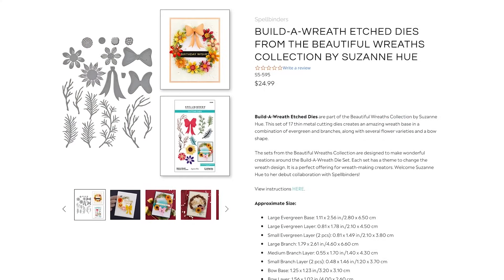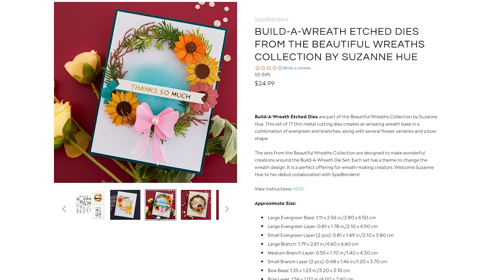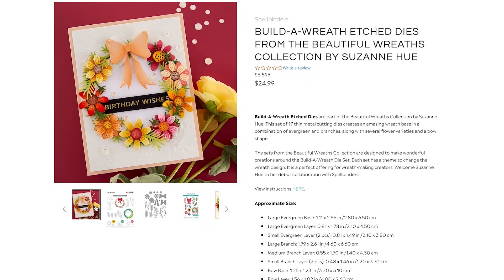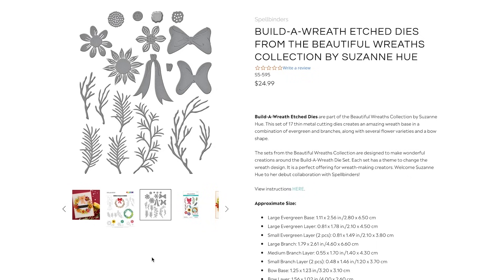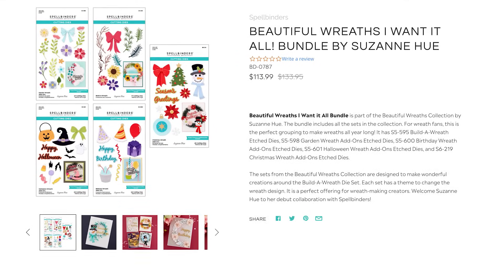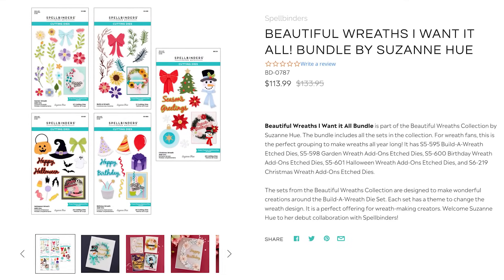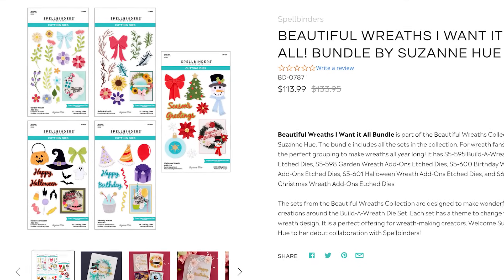There is a main die set called Build the Wreath, and it includes basic elements you need to create your wreath — several branch options, some smaller, some larger, depending on the size of wreath you want to make. You also have a die to create a bow and some dies to create flowers. There is also a bundle available if you want to get all five die sets, and you can save a little bit with the discount.